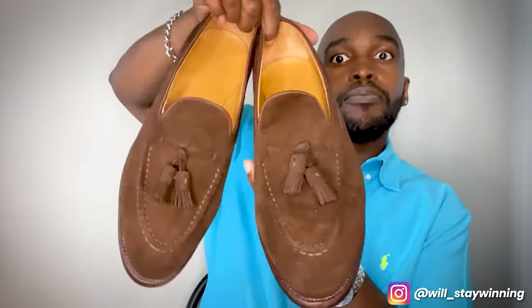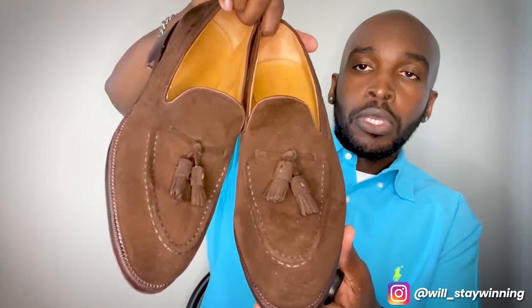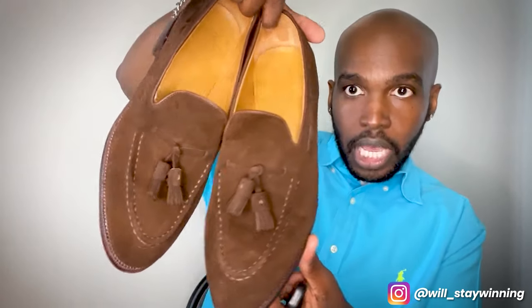Again, here are the Meerman Mallorca Tassel Loafers. I'd like to hear your opinions in the comments. Have you ever ordered from Meerman? Do you like the brand? Are there other brands at this price point that you prefer more, like TLB Mallorca or Carmina? Let me know in the comments.